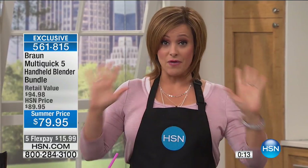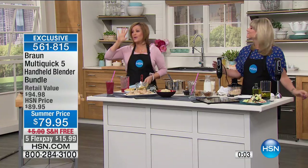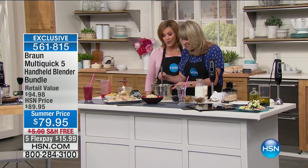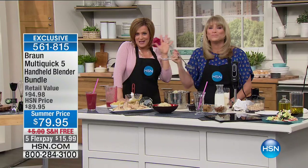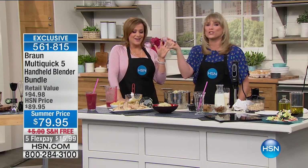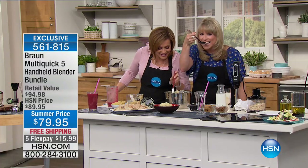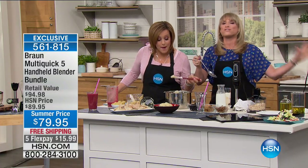When you find Braun out there in retail, you don't get Flex Pay. You can get this home shipped out to you for $15.99 — whether you have a credit card, debit card, or PayPal account. Free shipping and handling. 561-815 is your item number. We're not going anywhere because we've got another encore presentation of our best value of the day. We're going to eat the cauliflower mash — it's amazing.